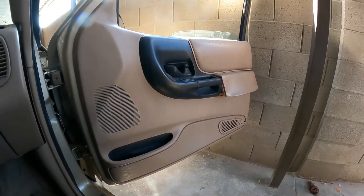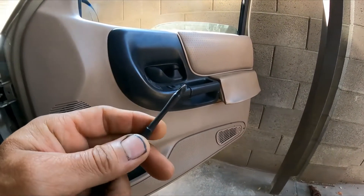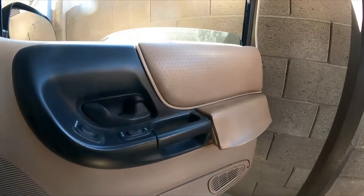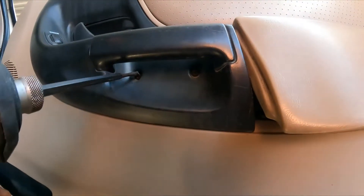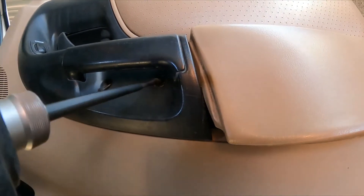Alright, without further ado, let's get to the repair. What we're going to need is a Phillips head driver. We're going to remove — I believe one, two, maybe three screws. Let's get to it. One... two...